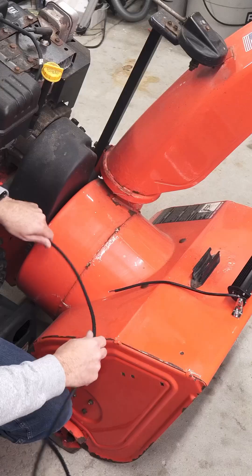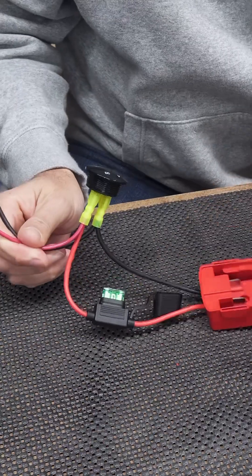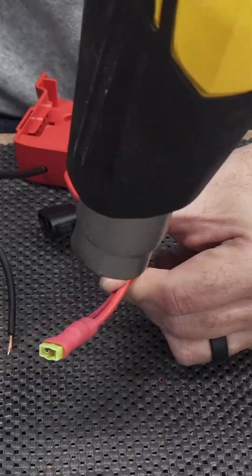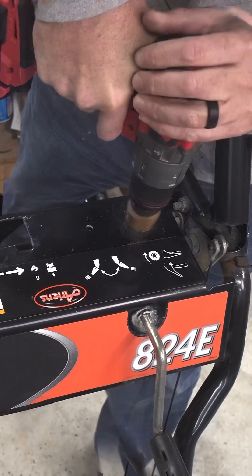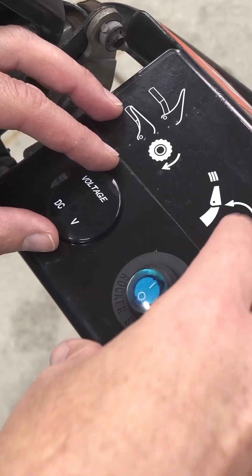The full build video goes through in detail exactly how to wire up all of the connections, how to include a voltmeter, a switch, and waterproofing your connections. It is step-by-step, detailed DIY at its best.